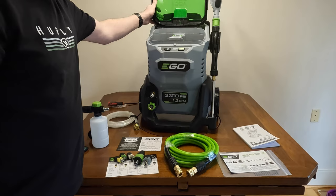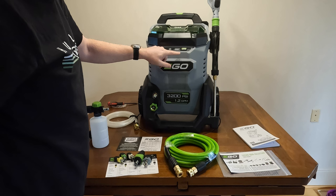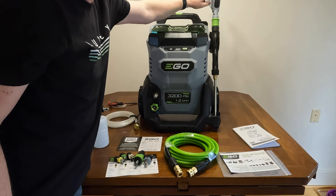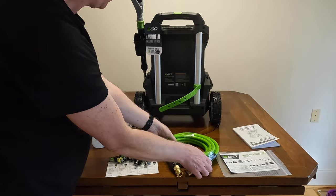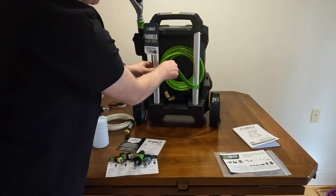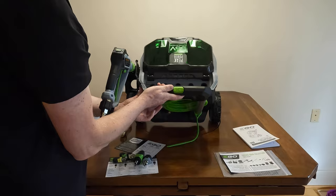Here's where you load the batteries — two banks with latches to release them, same as all their other tools. There's a waterproof cover, a power button, and speed buttons on the main unit. Once turned on, a battery inside the handle synchronizes with the main unit, so you can control everything from the wand. There are also storage ties for the hose, a holder for the handle, and a spot on top to store all the nozzles.